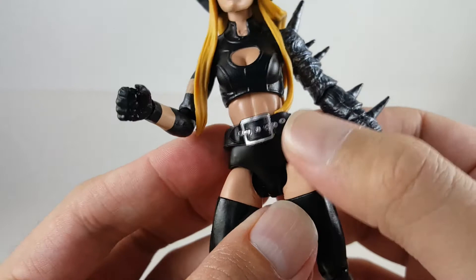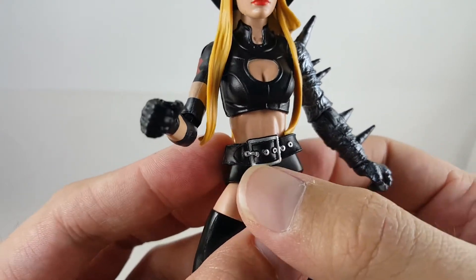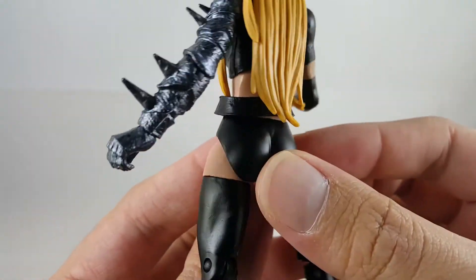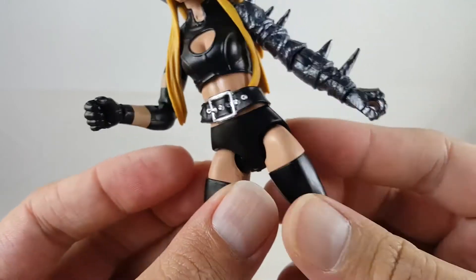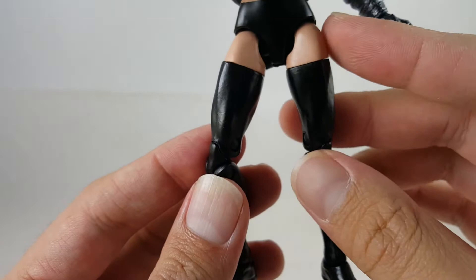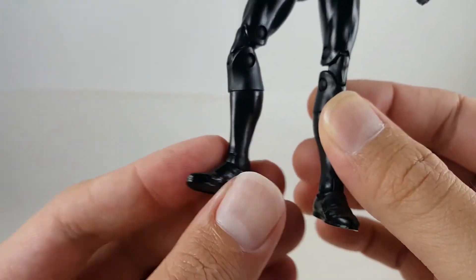Going over to the belt, the belt looks nice — it just slides up and down, but it's got a nice silver paint application, you can see a little pin through the middle. It looks really cool. Going over to the back, it kind of has a different texture — it looks like leather. And the rest of the figure just has that same flesh tone on the upper thighs, it's just a black bottom, same thing with the rest of the legs, just that flat black.